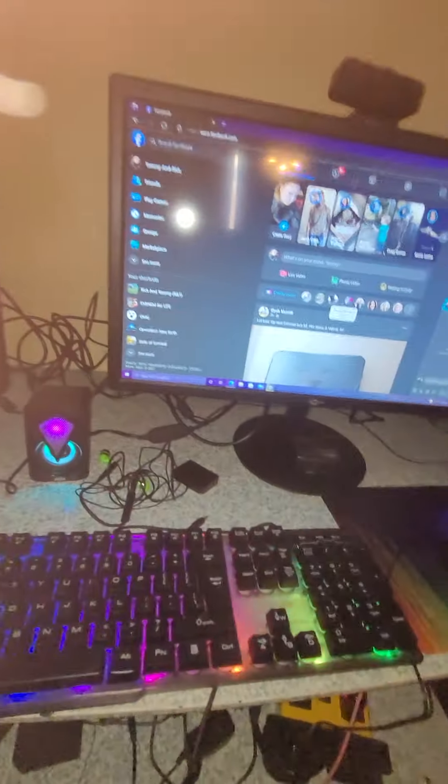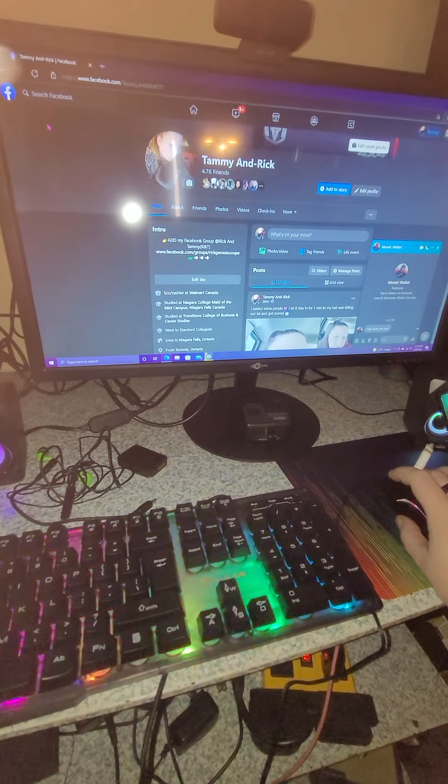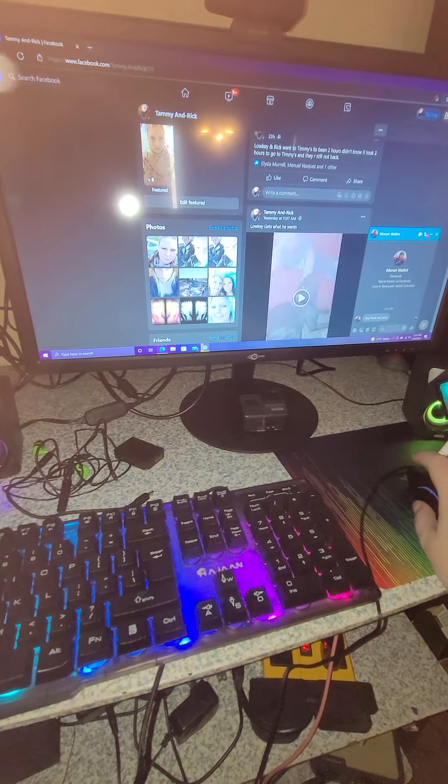So these are the speakers I got, and I'm going to show you how loud they are. We're going to find a video to show you how loud they are.